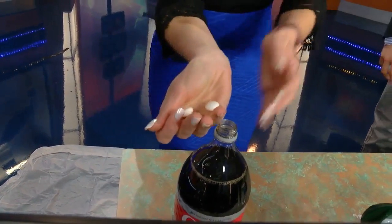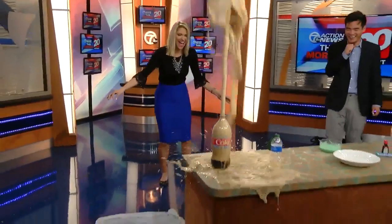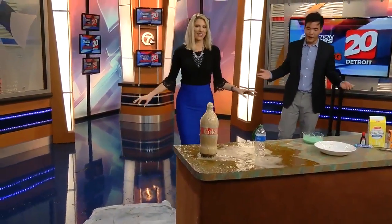Alright, here we go! How'd I do? I think I nailed it. They would have not let us do this if they knew it was going to make this much of a mess. So let's move on to this next one — sorry in advance.